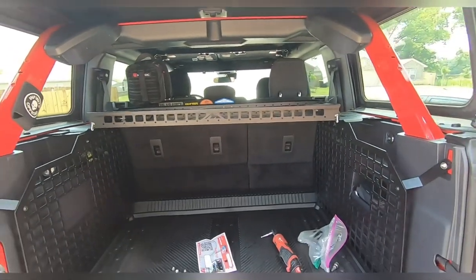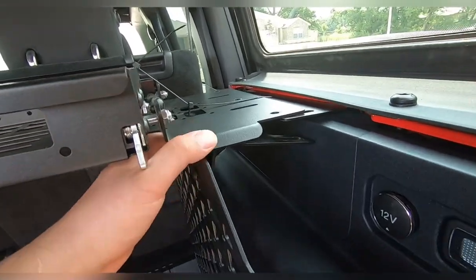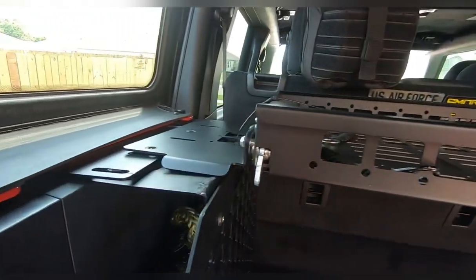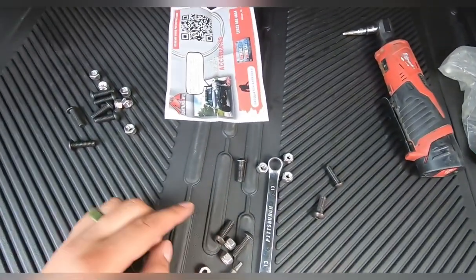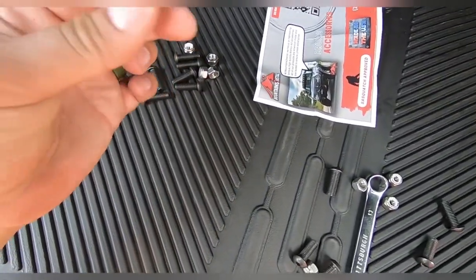We just have it seated up there right now. You can see it's not perfect on the mount — it has a lot of flex, it's not tightened down yet, so it has a lot of mobility. It comes with the exact same hardware you would get for these mounts, so you can either reuse the hardware or use all new hardware. Since these are locking nuts, we're going to use all new hardware.